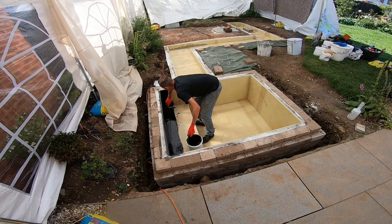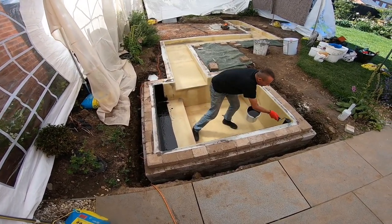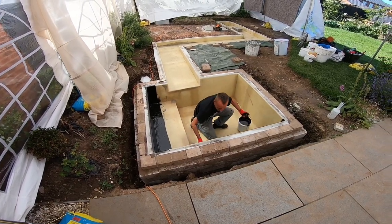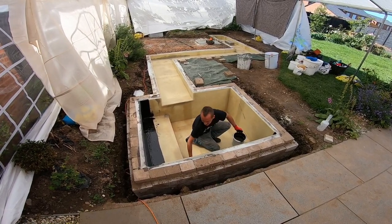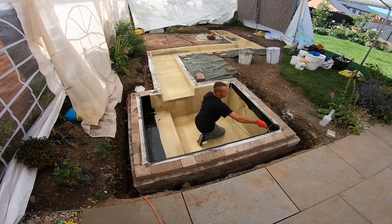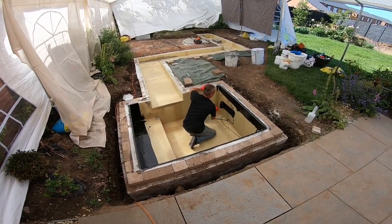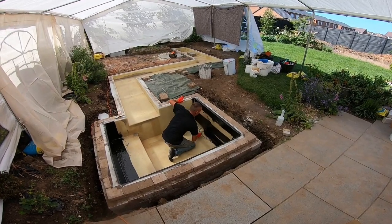Frequently asked question: what's the biggest pond I've ever worked on? Well, there were two — they weren't ponds, they were lakes — for a county council in Rotherham, at a cemetery. They were huge, something like 50 metres long each, 15 metres wide, and sloping down to about 7 foot deep. Dug out with massive excavators, and it was all foam lined and fiberglass.